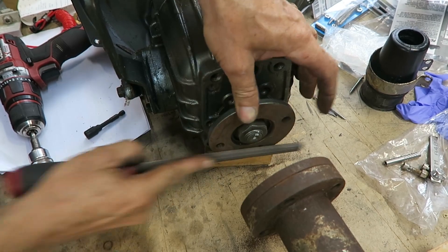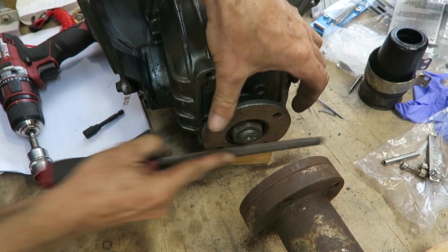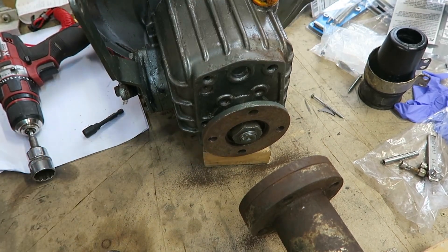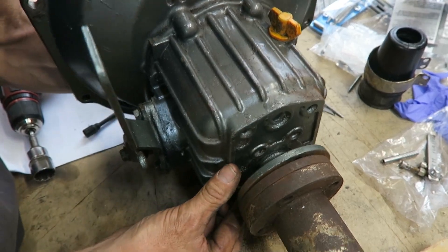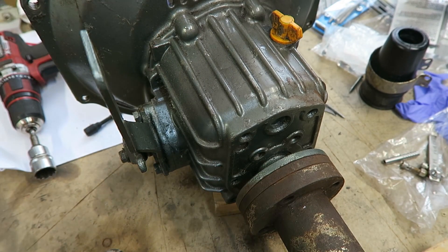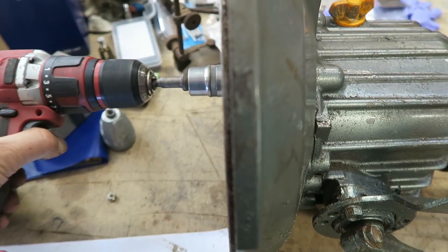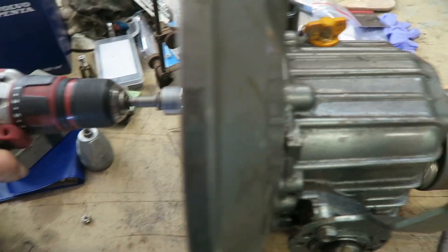Once you've got all your surfaces clean, the next step is to put it all back together and give it another run and see how it goes. I lined it all up and bolted it all together, and you can see the gearbox here is not wriggling around like it was — it's running a whole lot smoother.